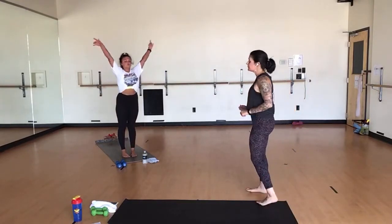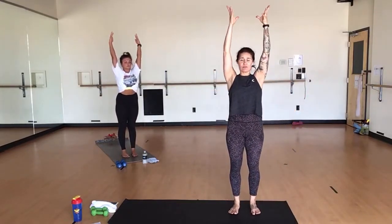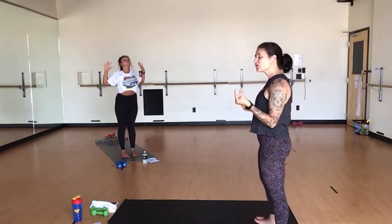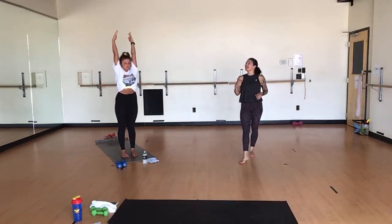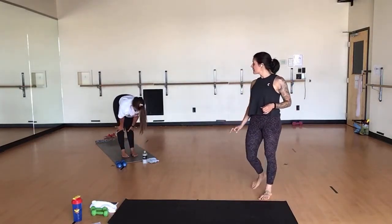Inhale, mountain pose. Breathe here. Stack one vertebra on top of the next. Glide your shoulders away from your ears. Turn your pinkies into the backside of your body. Inhale. Exhale, mini back bend. Breathe here, cactus your arms. As you squeeze your shoulder blades together, shine through your chest. Exhale. Inhale, mountain pose. Exhale, forward fold. Inhale, halfway lift. Lengthen through your back.